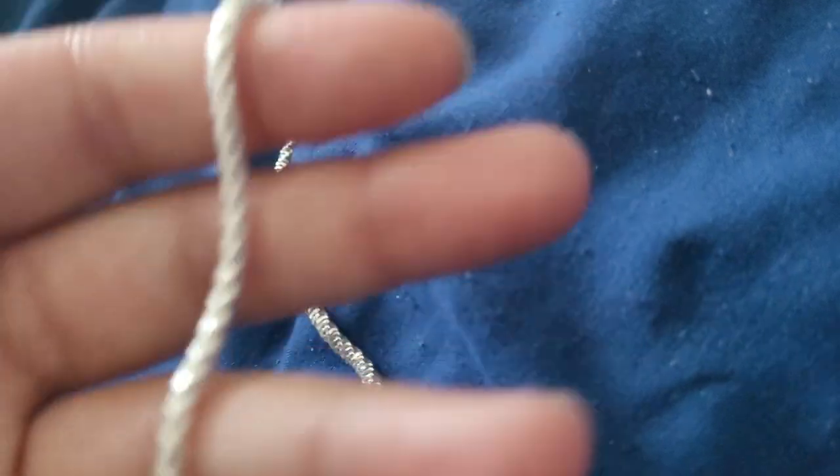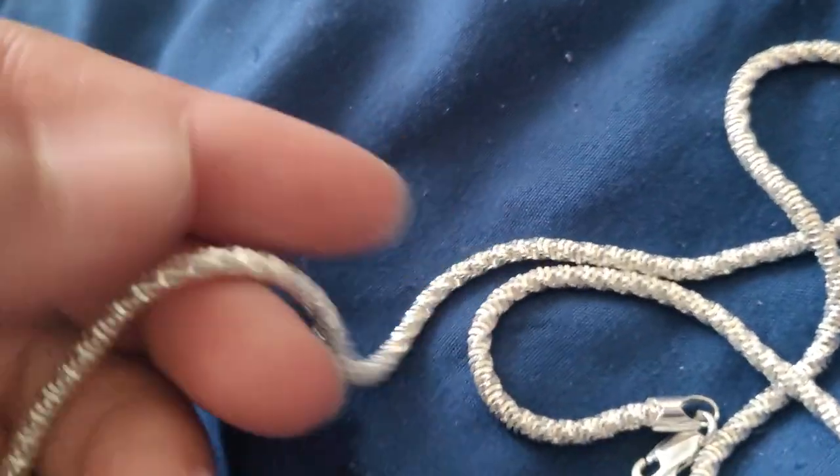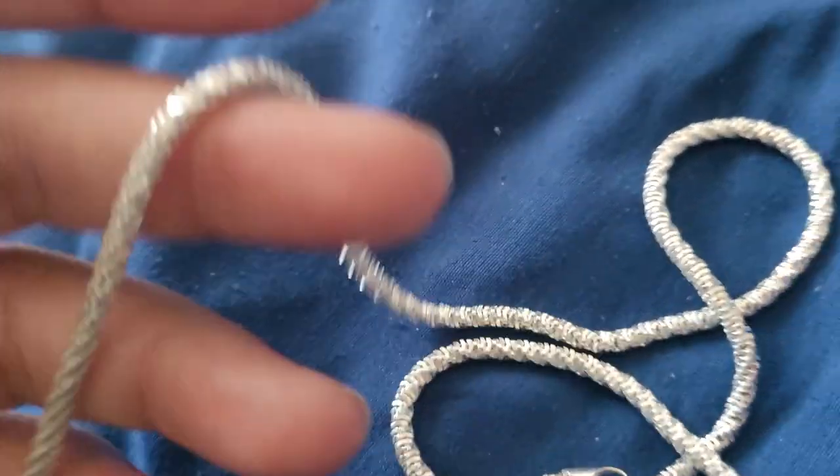My first impression after having it from nine to five — it feels very rough. Let me use my hand for reference — yeah, this is hard. I'm gonna scratch my hand with it and like it's very rough. I haven't tried it on yet.